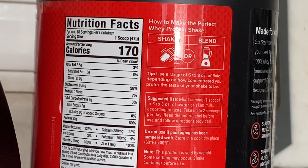So the first thing we're going to do is look at the back of the product. It says right here: mix one serving in six to eight ounces of water or skim milk, according to taste, take up to two servings per day. So we're pretty much going to do six to eight ounces of water with one scoop. Let's get it.